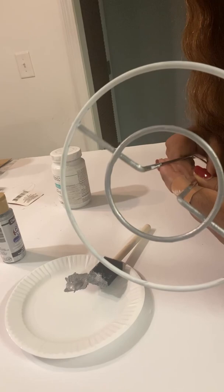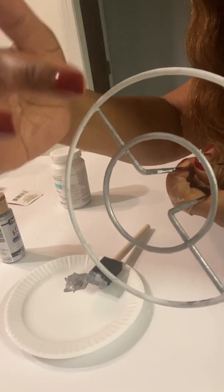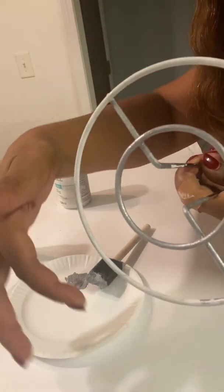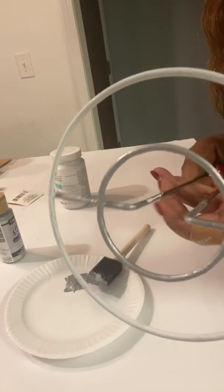It's a bit hard to tell, but this part is silver and the outer circle is still chalk white, so hopefully you can see that.